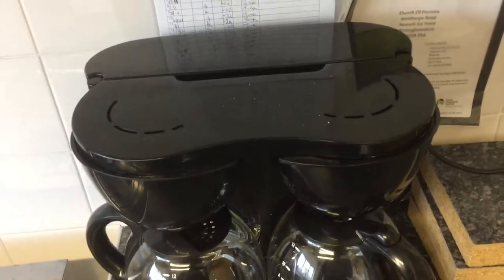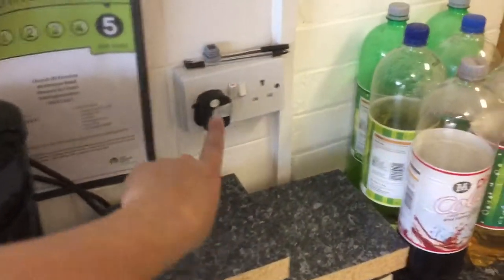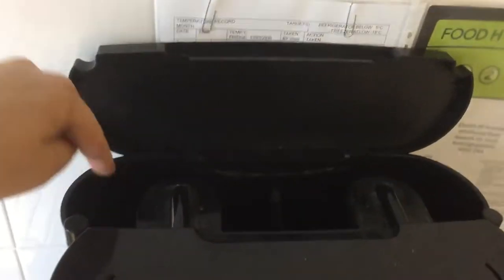To use the coffee machine, it's quite easy and simple. Obviously you have to plug it in and turn it on, which helps. The back bit here is where you put the water, and it's two sides.